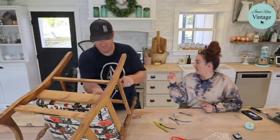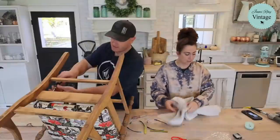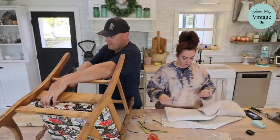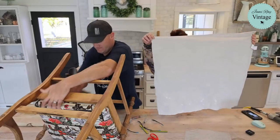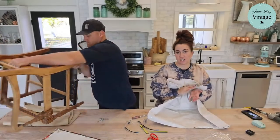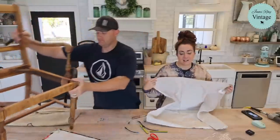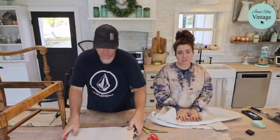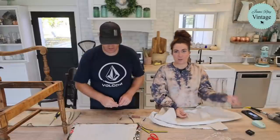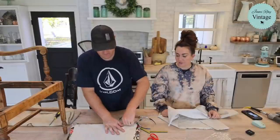I'm unscrewing the four screws in this seat bottom — they hold it to the chair. This is just a drop cloth, one of my favorite things to upholster with because it's cheap. We thought it'd be really cute to make a Christmas tree chair, something fun next to the tree for photos. And as inexpensive as this is going to be, after Christmas you could just pull it off or cover it with something else.